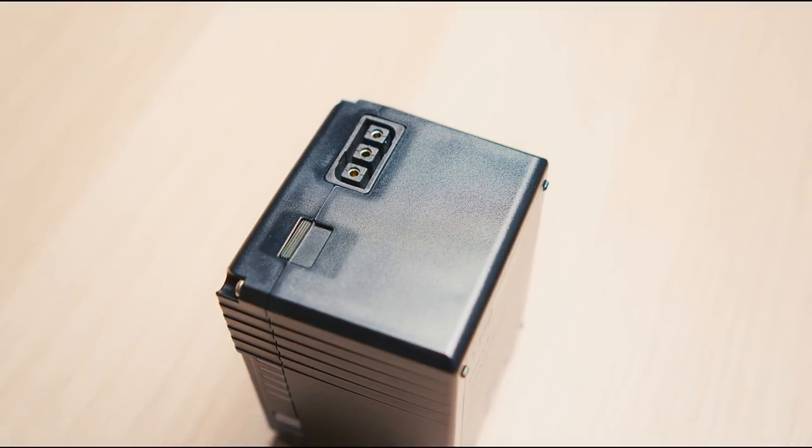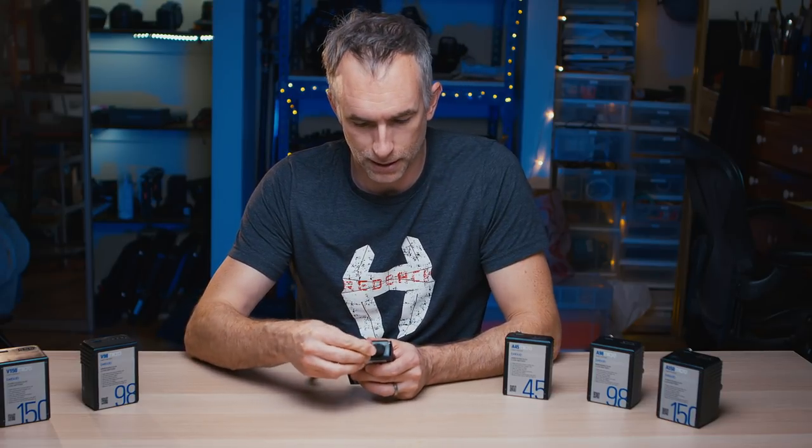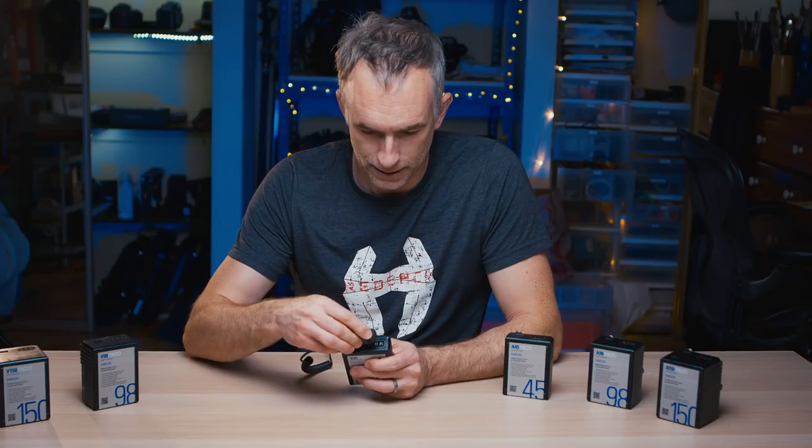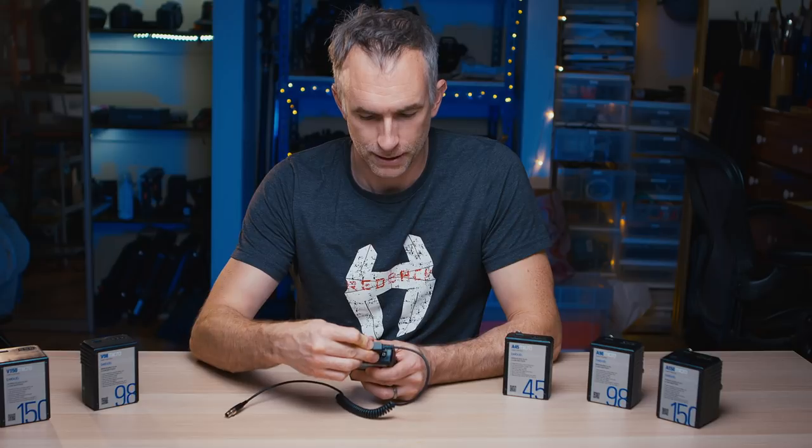They also have this very cool reversible D-tap on top of the unit itself. When I first saw this, I didn't really know what it was — I didn't have anything that had three power prongs — but then I realized that it lets you plug a battery in facing one direction, but it also lets you plug a battery in facing the opposite way, which is really useful.